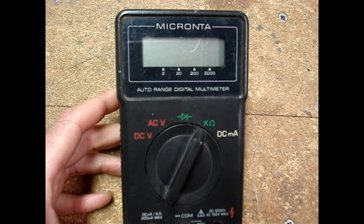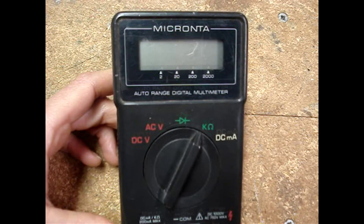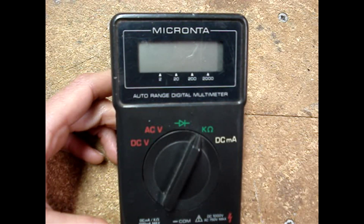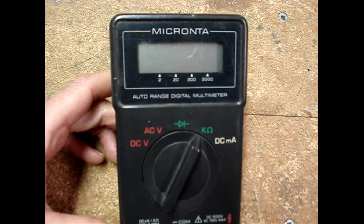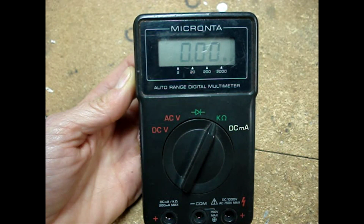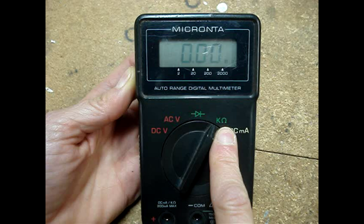Many multimeters don't have a setting to check continuity, so I'll use the resistance setting. If you are confused about the difference between continuity and resistance and want to learn more, I have a video that explains the difference. I'll put a link in the box below. Set the multimeter's dial to read ohms — that's usually an omega symbol.